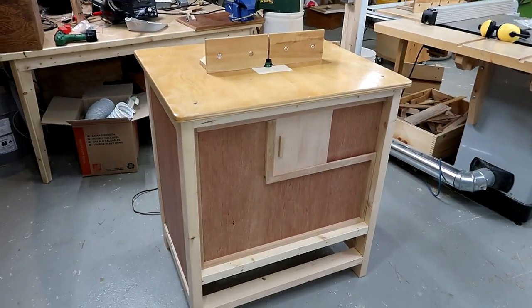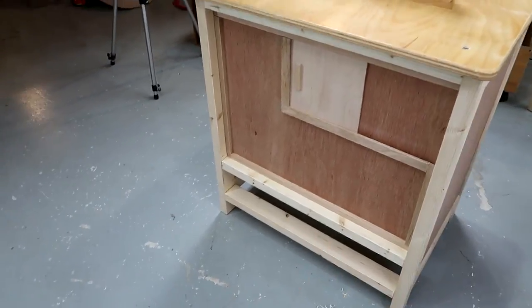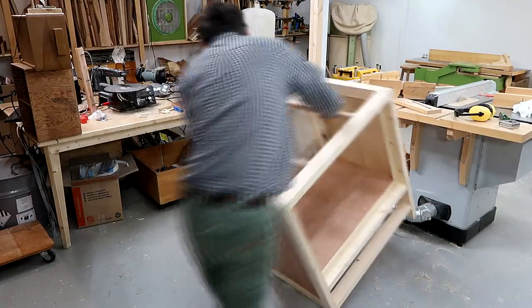This router table is almost done. It just needs a few finishing touches like adding a drawer, balancing the impeller, and a few other things like that.